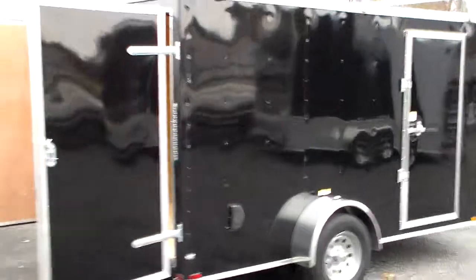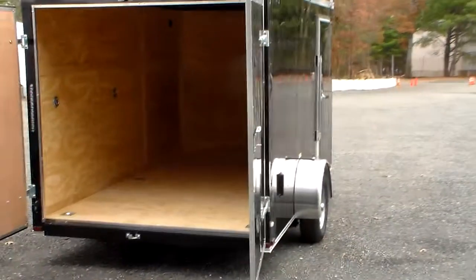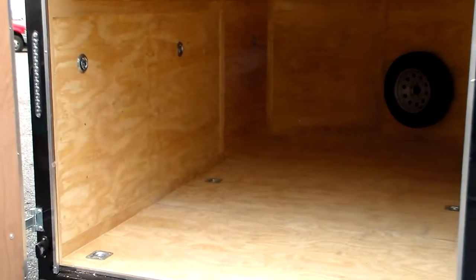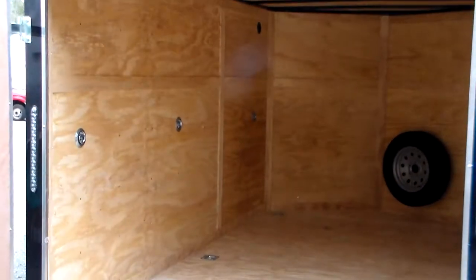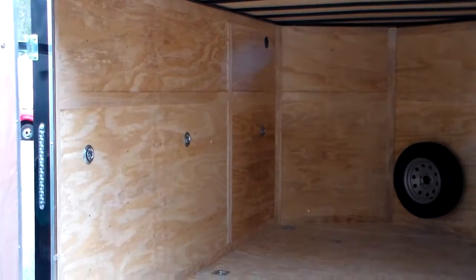This was a barn door style trailer, as mentioned, because this gentleman works in the city. A couple of other upgrades he chose: since he'll be hauling a lot of different things, he has six D-rings mounted into the floor, which are bolted through a steel plate that's welded to the frame, and also six D-rings mounted with self-tapping screws into the steel studs of the wall.